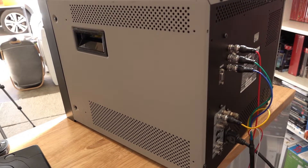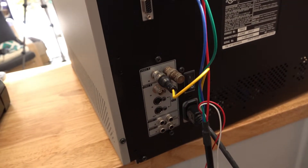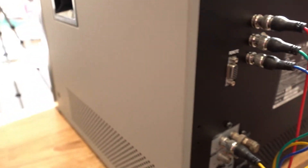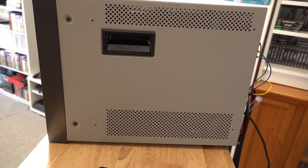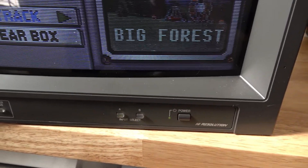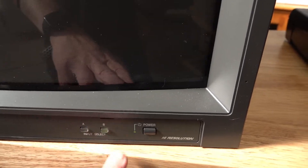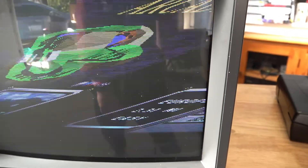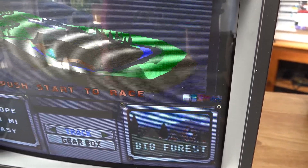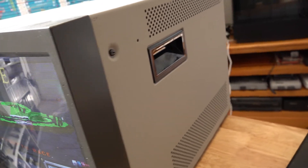One thing you might be wondering is where do I take my sync. The yellow wire just goes into input A. On the front, as long as we select the corresponding input — which will be input A — then we should be sweet. If we select input B you'll see sync will drop out, and when we go back to input A, which we're syncing on with our composite, it's back. So that's just a quick guide on what I did for sync — I didn't actually need to modify anything inside the CRT itself for sync.